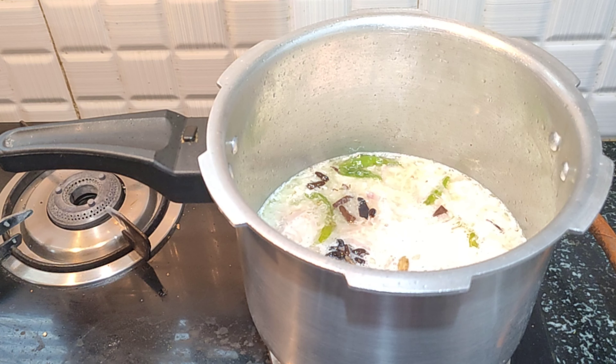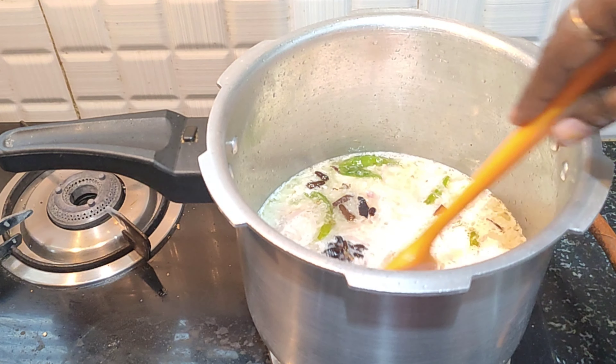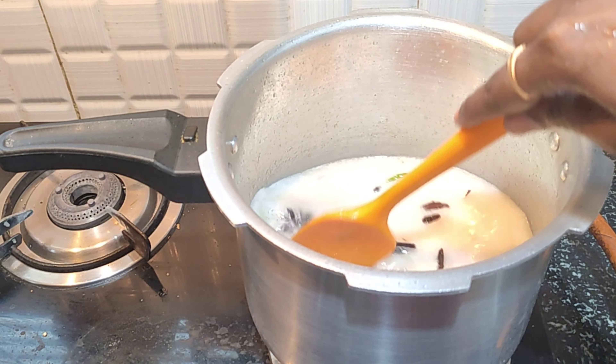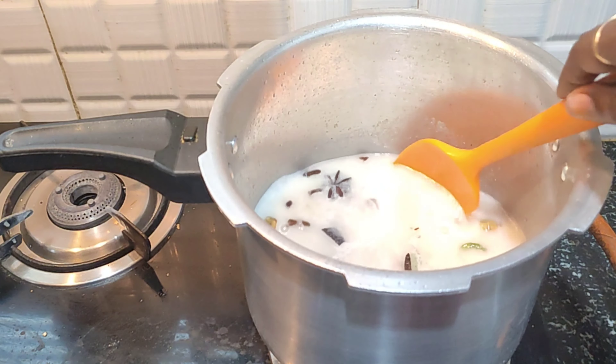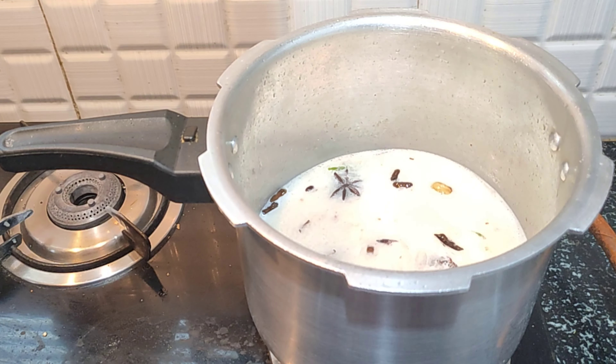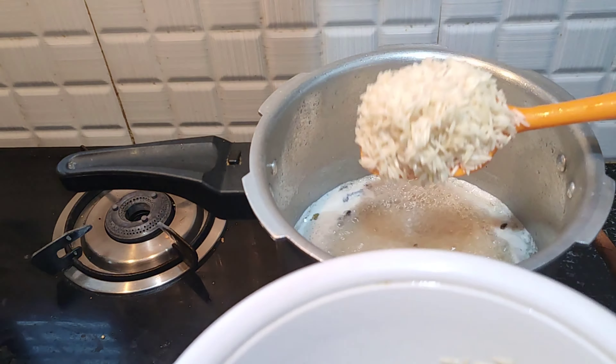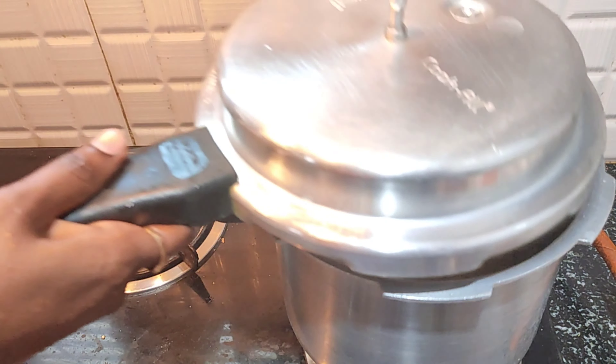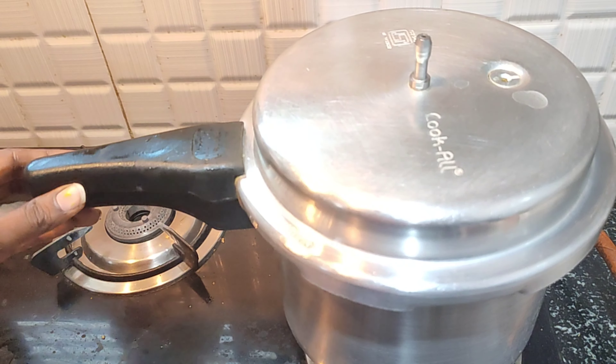Mix it well. Add the ghee into the rice — the ghee makes it very good. Add the milk in the rice. Add salt. Close the lid and cook on a medium flame.